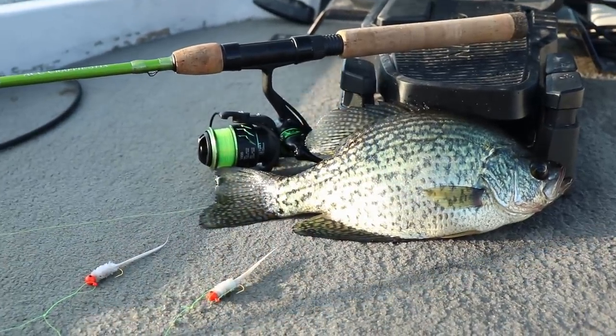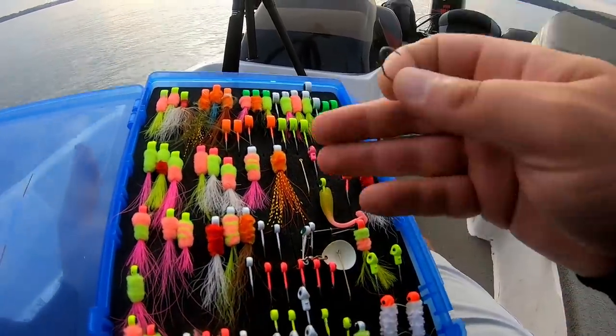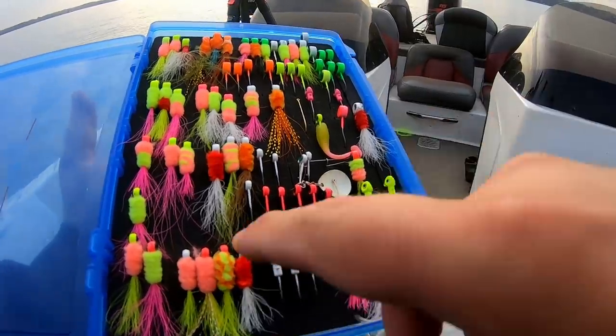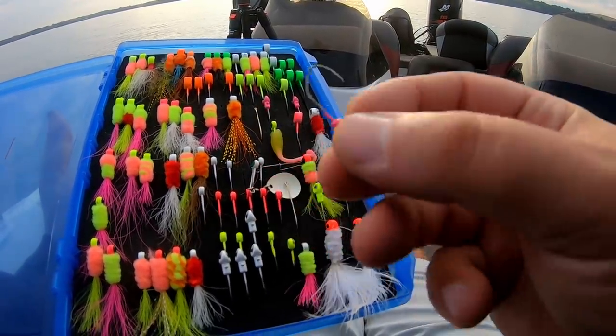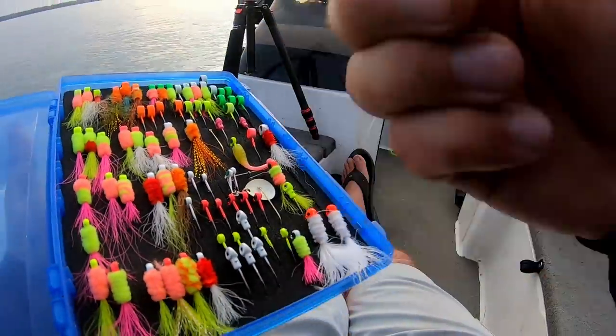When you're using a double jig setup, you're going to probably have heavier weights. Even if you're using 16th-ounce weights, now you've got a full-on 8th ounce total, so you've got to select a bobber size that's going to hold up both jigs. I actually ran out of 8th-ounce ACC jigs, so I've got these sickle hook jigs from Pico Lure — these are 16th ounce each. So we're going to have an 8th-ounce total weight. I think the 1-inch bobber might hold up both of these jigs.